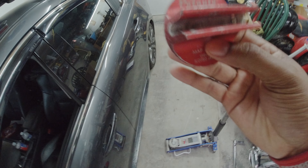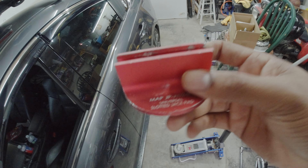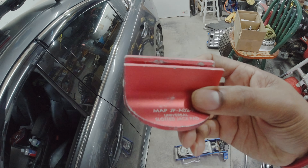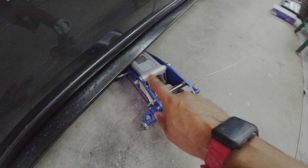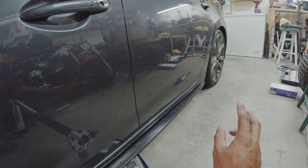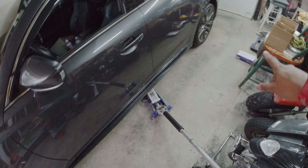If you don't have one of these pinch weld adapters, get one. I will put the link in the description below. You can jack your car up without damaging your pinch weld. I jack my car up towards the middle — that way, when I jack it up, it brings the rear and front wheels both off the ground at the same time. Always remember to use jack stands.